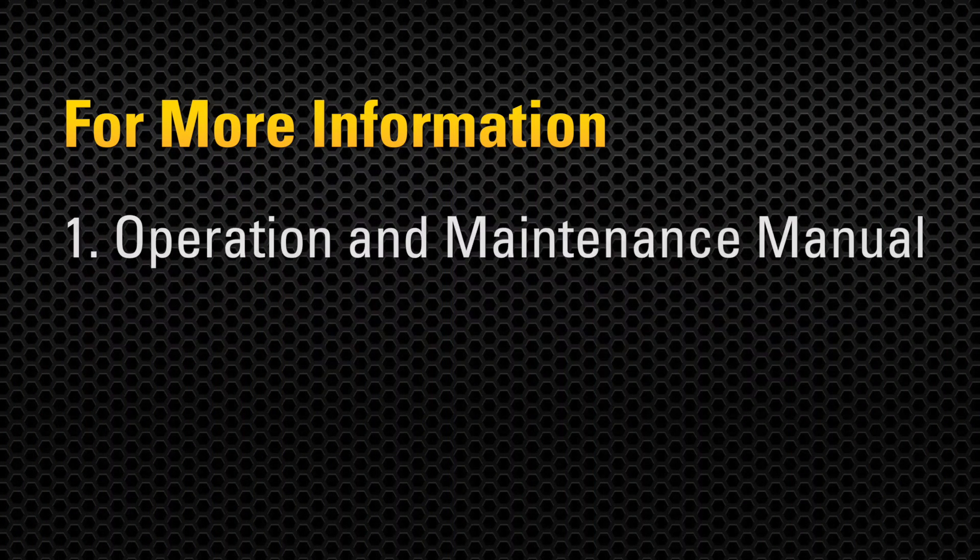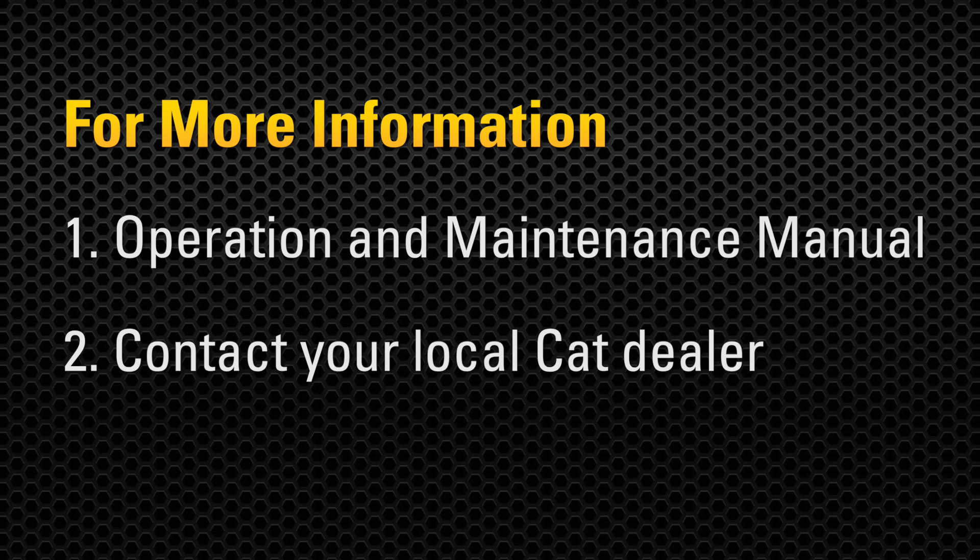For more information, consult your operation and maintenance manual or contact your local CAT dealer.